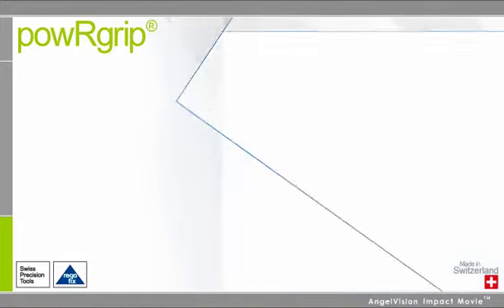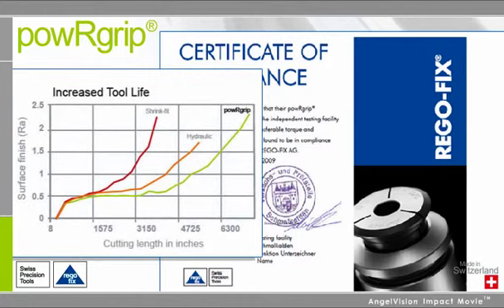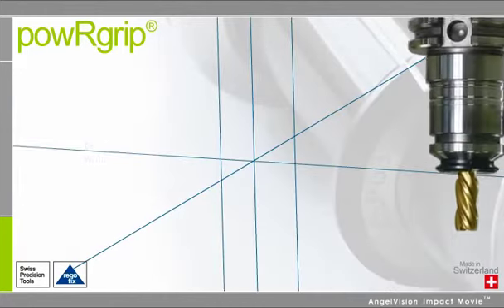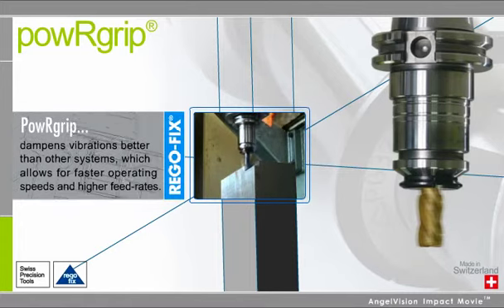Since there is no heat involved, press-fitting is safer and has been proven to maximize tool life and provide the optimal return on your expensive tool investments. PowerGrip also dampens vibrations better than other systems, which allows for faster operating speeds and higher feed rates that translate into huge cost savings.